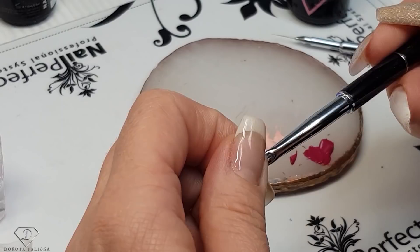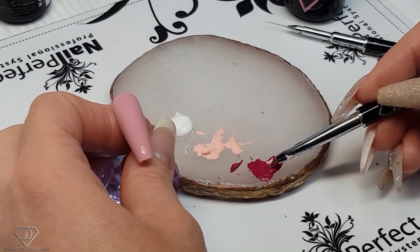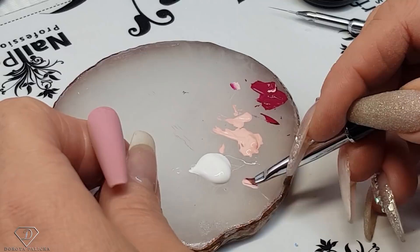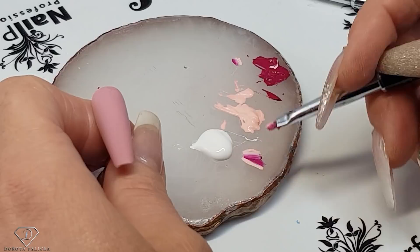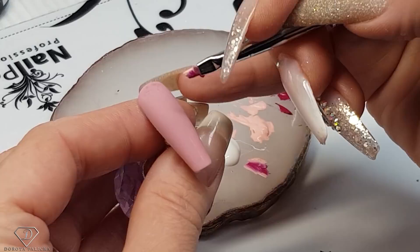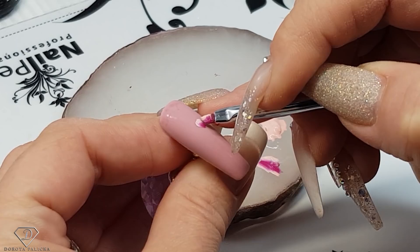I've got my brush and I'm going to pick up the light pink and the magenta. Then load my brush with the product. I quite like to pick up the paint two times before I start painting — sometimes even three — because if you load the brush well, the painting is much easier. We are going to paint some beautiful flowers. I'm going to make a brush touch with the straight brush, go a little bit to the top, and then create a petal.